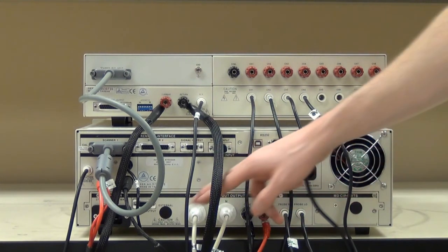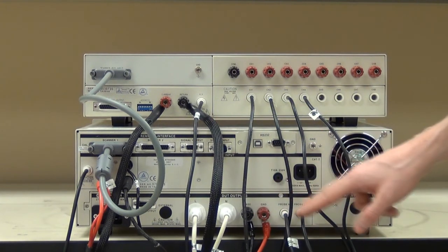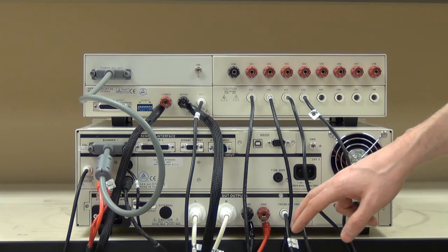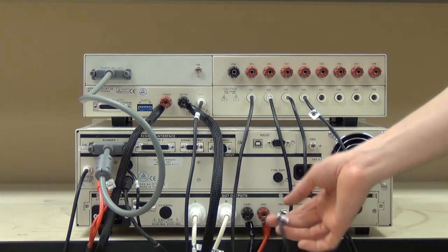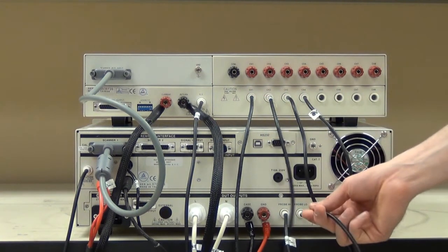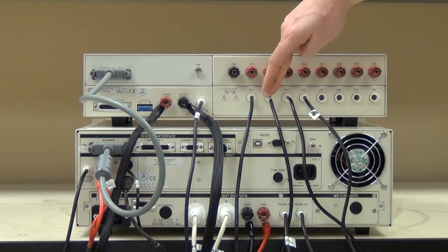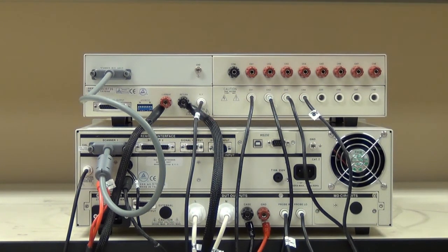Additionally, as you can see, we have our adapter box and case connections. And finally, we have our probe high and probe low. Since we're doing patient leakage testing, these are important. I have probe high connected from the probe high terminal on the Omnia up to channel one on the scanner, and probe low from the probe low port on the Omnia to channel two on the scanner. In the next set of connections to the DUT, channel three will be connected to patient lead one, and channel four will be connected to patient lead two.